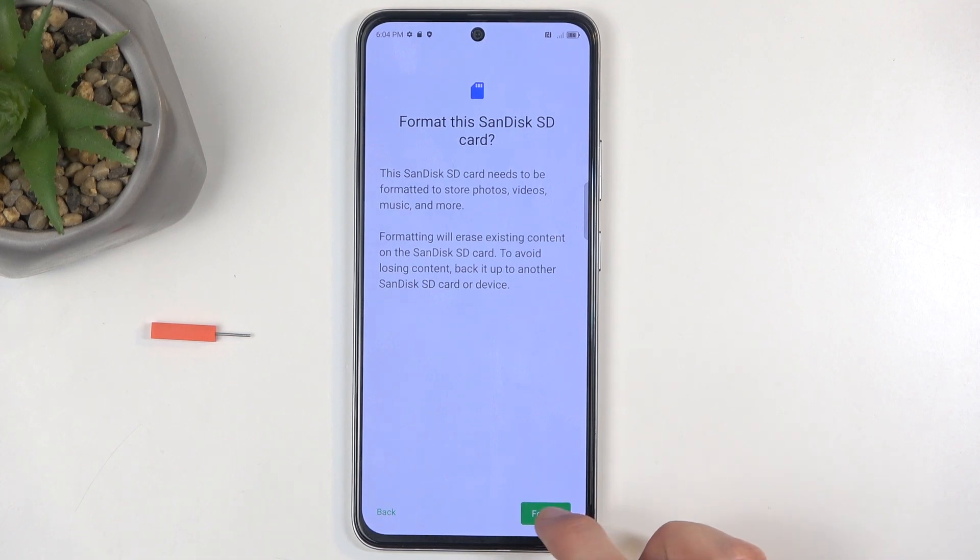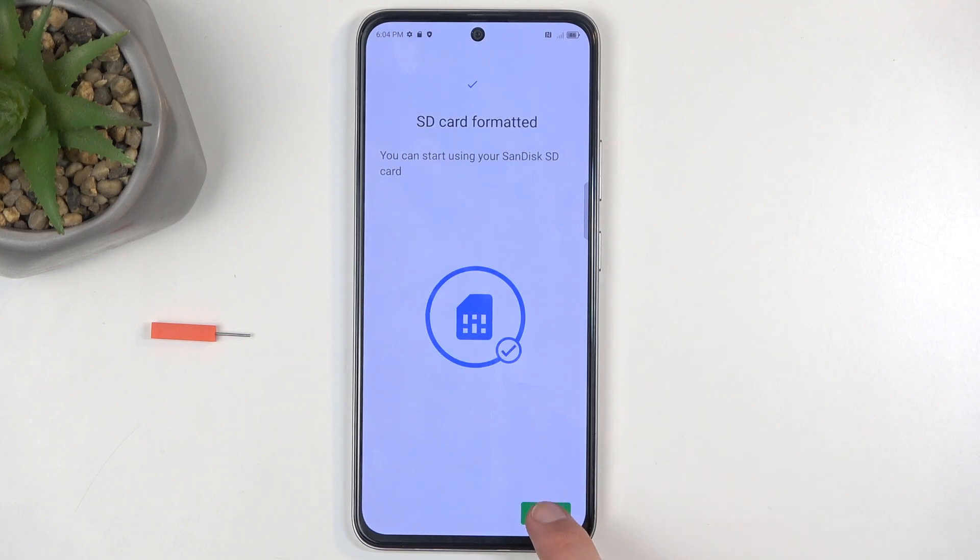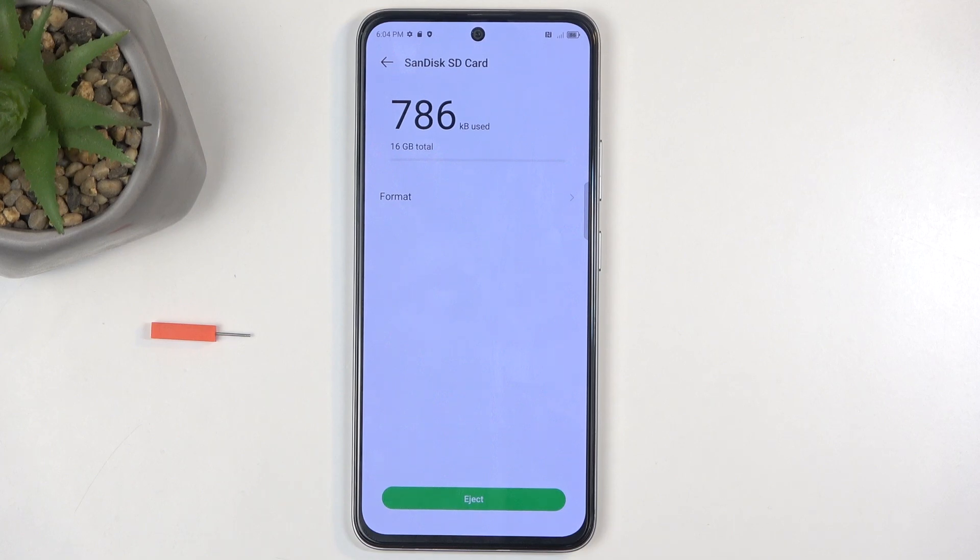Now, assuming you don't want to make a copy, or you just want to straight up format it, or you've already done the copy, then select Format. As you can see, this is a very quick process. Here you can select Done, and that's it. You're good to go.